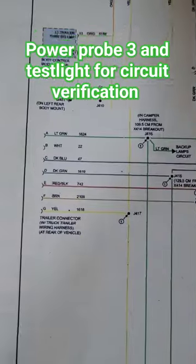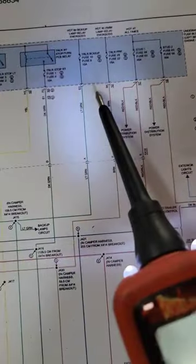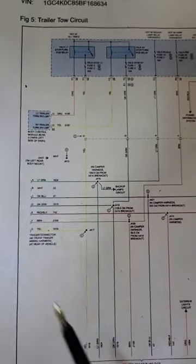We have a 2011 Silverado with no trailer taillights. That is the brown wire here up to this fuse. We're at the back of the vehicle and we didn't have power at the trailer connector.